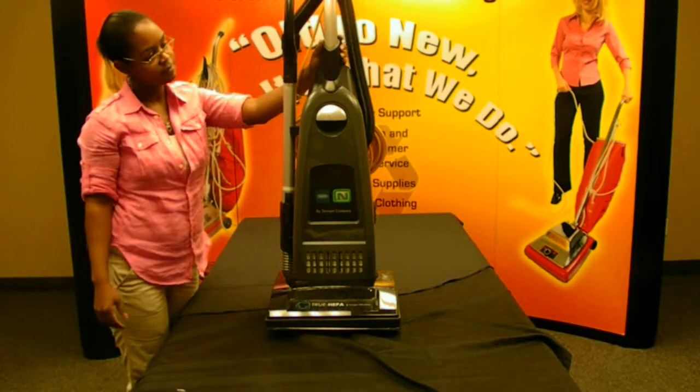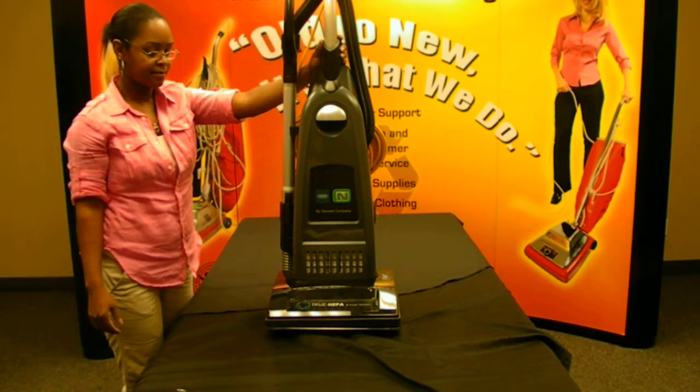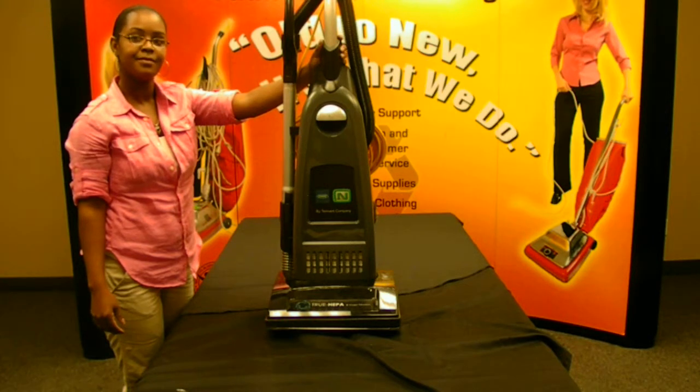When regularly maintained, your vacuum cleaner will perform like new. Thanks for watching How to Clean Out Clogs and Change a Belt on a Tenant VSMU-14 Commercial Vacuum Cleaner with Vacuum Systems International and Robin Sumlin.